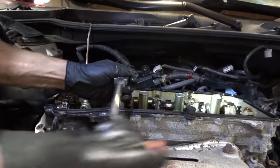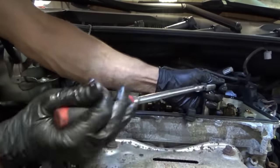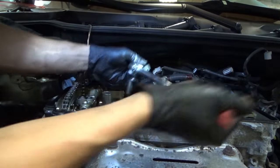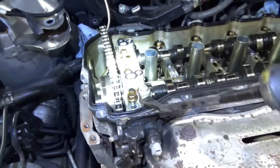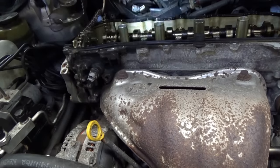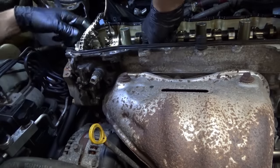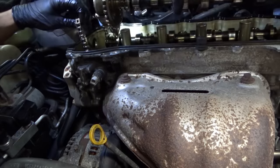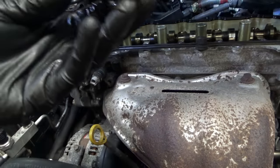Let's loosen up all of the cam caps. I'll gently... there we go. This is the big one. Now our camshafts are free. And our prize — it's going to be the exhaust. Ta-da! The exhaust camshaft with the busted phaser.